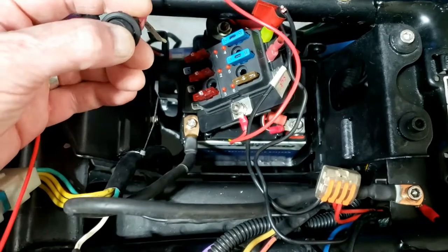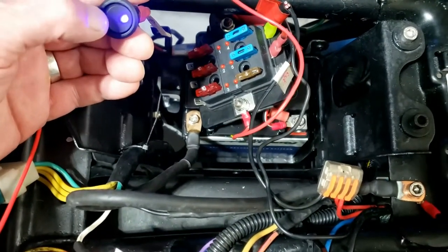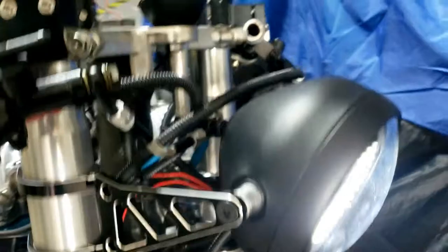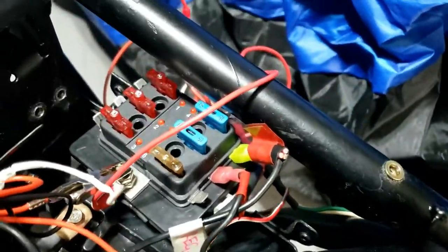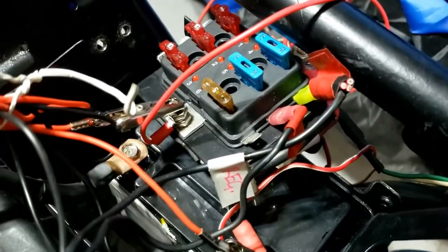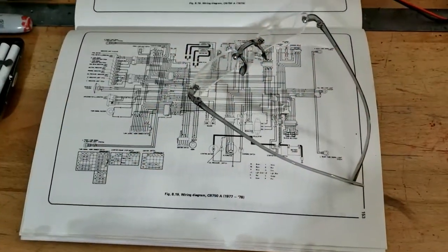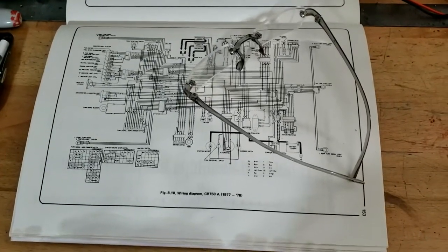We have installed the battery. The good news is the switch lights up. Bad news is nothing else does — like that, for example. Well it does now because I've got a crocodile clip straight onto the fuse box. So we're not getting power to the main fuse box, and black and white wiring diagrams are about as much use as the proverbial chocolate teapot.